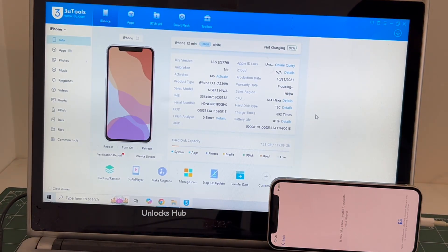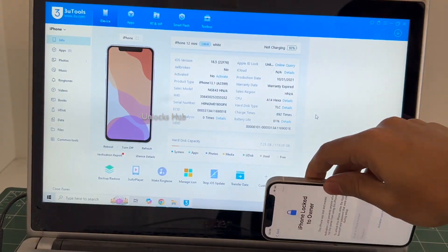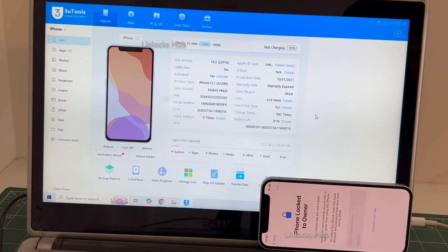Hello and welcome to Channel Unlocks Hub. Today in this video I'll be showing you how to remove iCloud lock or activation lock permanently on an iPhone 12 mini. This is an iPhone 12 mini running on an older iOS 18.5. I'll be updating it to the latest iOS 26. Do watch the video until the end — do not skip any step. If you have any doubts or questions you can ask in the comment section.